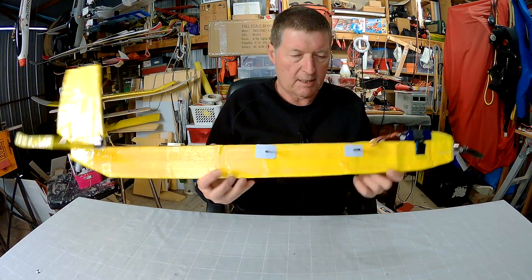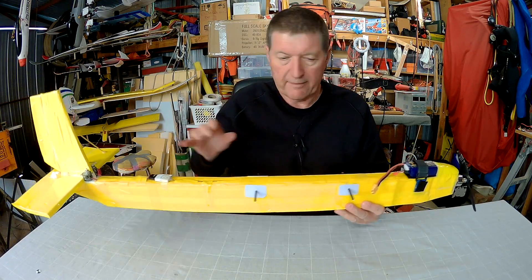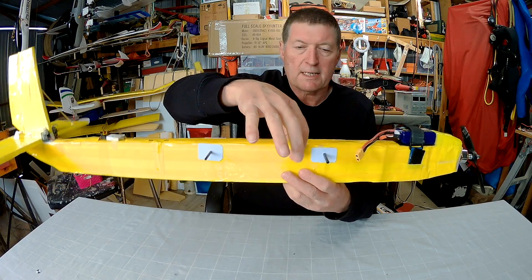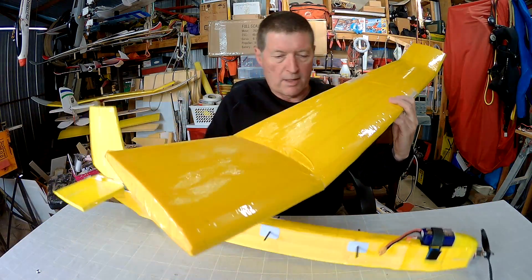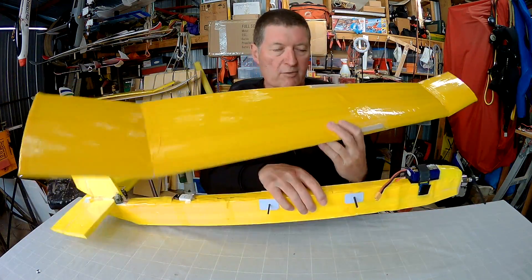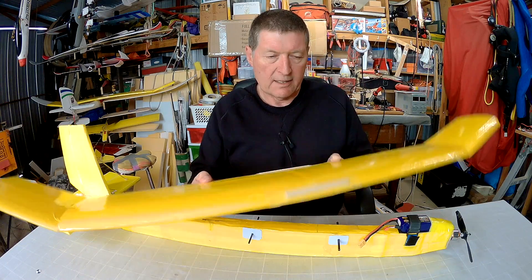What about a total scratch build, like my Boxler here? The way I found out the centre of gravity was to load it all up with battery, motor, servos — everything needed to fly apart from the wing. Grab the plane, find out where it balances, and there it is. I put a mark there, so now I know exactly where the centre of gravity of the fuselage is. Then all I had to do was mount the wing so that the 30% back mark on the wing matches up with that centre of gravity mark. Then I know this plane will fly reasonably stable. I may need to make small adjustments with the battery, but I can fly it and fine-tune from there.